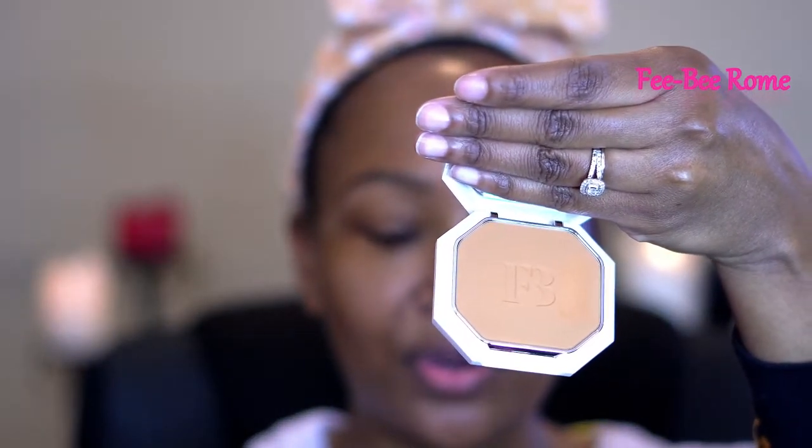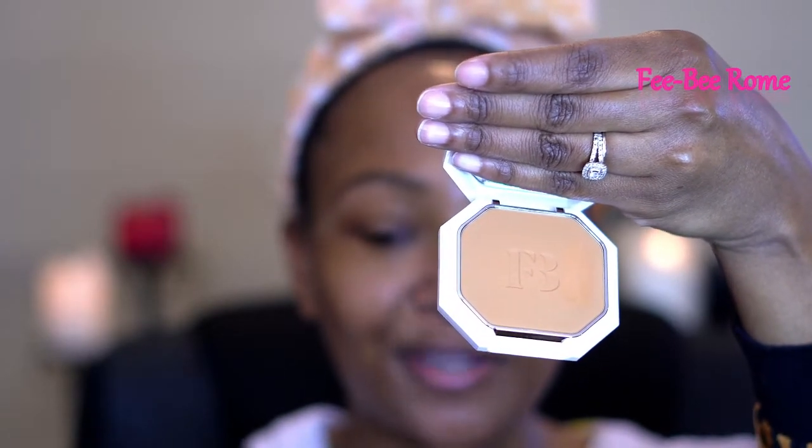I'm hoping that 410 is not too dark or too light for my skin tone, because I am not in a position to be going out and buying all of the shades. I cannot afford to be spending on more than one. So hopefully 410 is a good match. This is what it's looking like in the compact — hopefully it works for me.